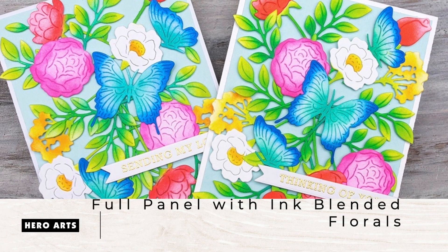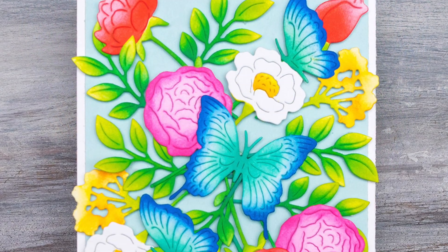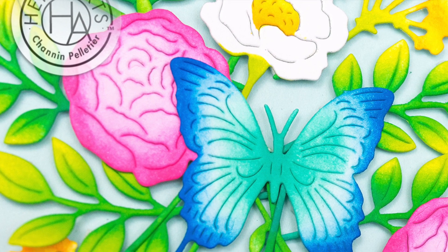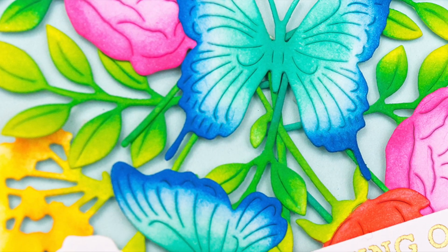Hello everyone, this is Shannon for Hero Arts. In this video I'm going to use the January 2020 My Monthly Hero Kit to build this card. We're going to go beyond the bouquet and create this full panel out of some of the dies from the kit. I'm also going to share some of my ink blending tips to make coloring these die cuts fast and easy.